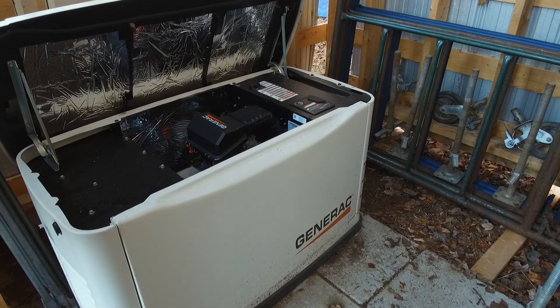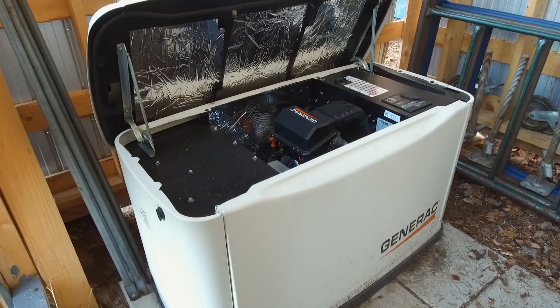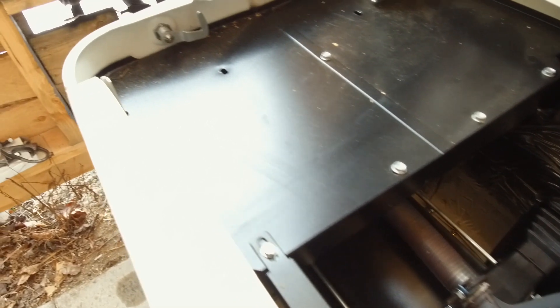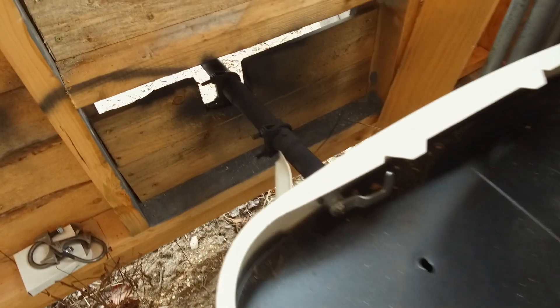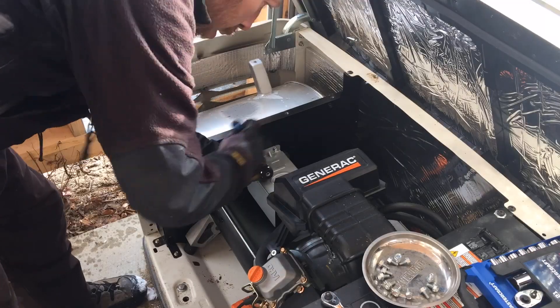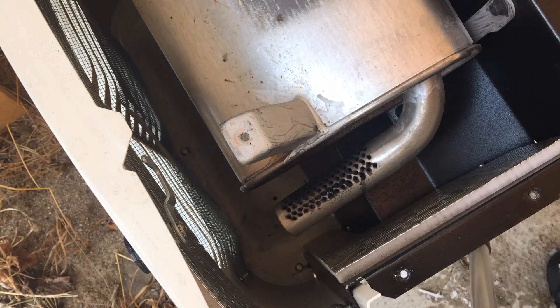The downfall of the generator shed is that the exhaust creates an atmosphere of toxic fumes inside the shed, and it also lowers the oxygen going into the carburetor. To fix this I extended the pipe to the muffler and relocated the muffler outside of the shed. I thought this was going to be a fairly easy job but it turned out to be more involved than expected — the Generac muffler is specialized and had a series of holes drilled in the tailpipe to expel exhaust in all directions.